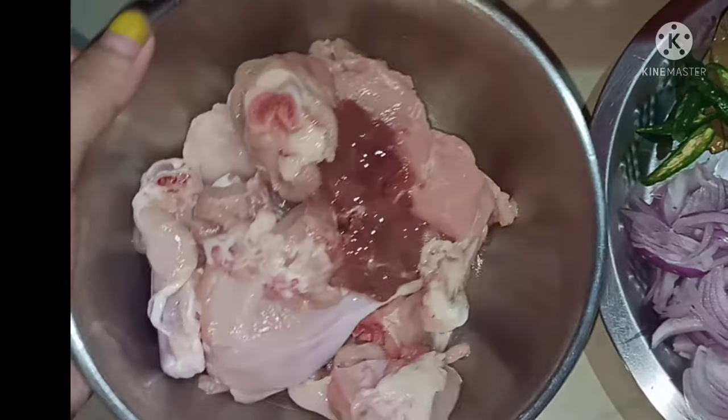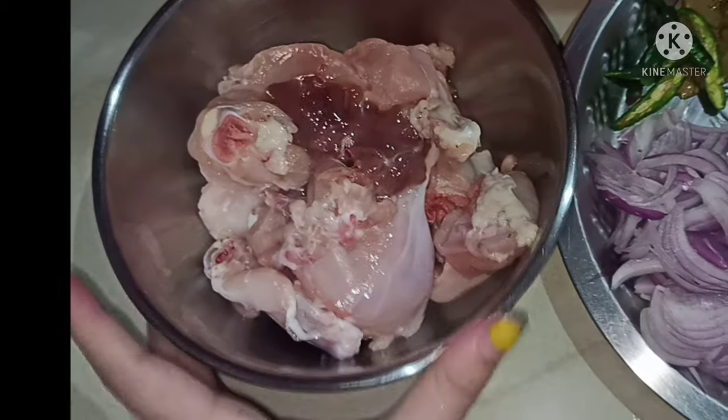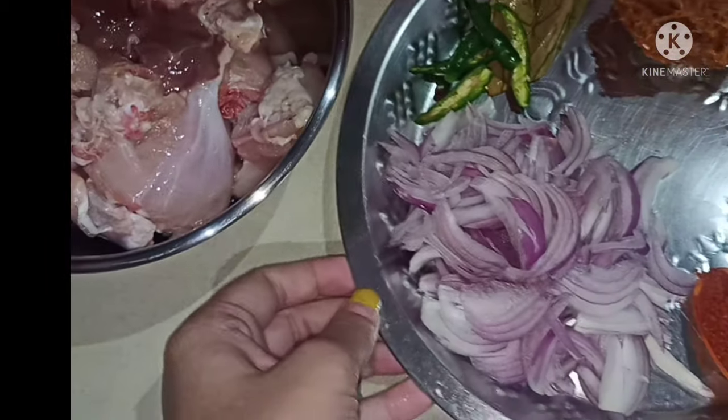Hello everyone, welcome to my boiler. It's a hot pot. There are lots of hot pot like this. I'm going to use the deep water.